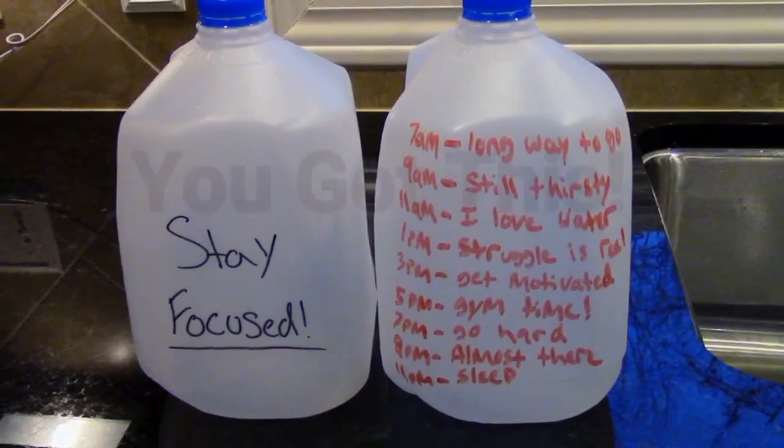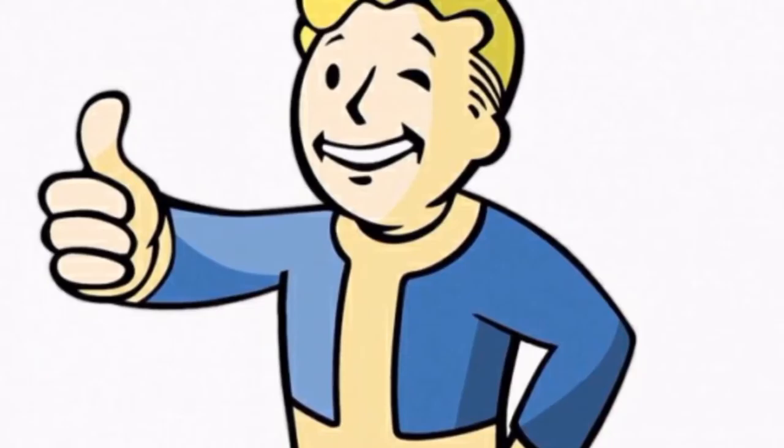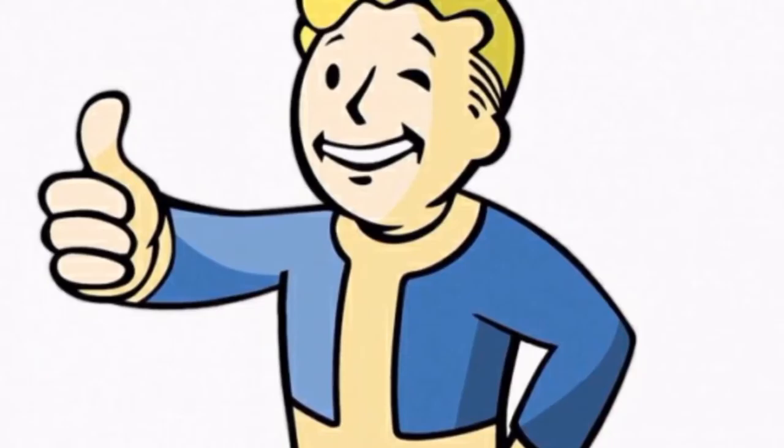And stay hydrated. Always remember, you got this. If you like this video in any way, go ahead and give it a thumbs up. If you think this channel is helpful to you or someone else, then please hit that subscribe button — it would be greatly appreciated. This is Personal Fitness 3, where I want you to get motivated and stay motivated.